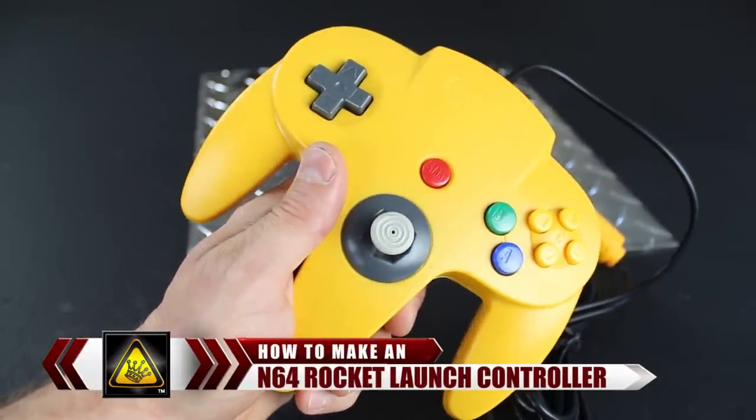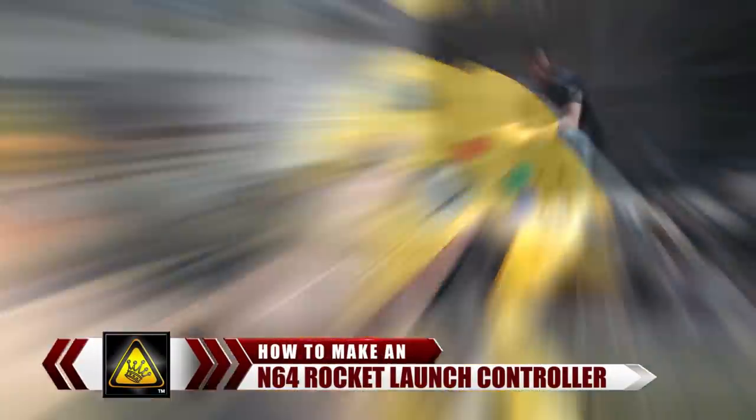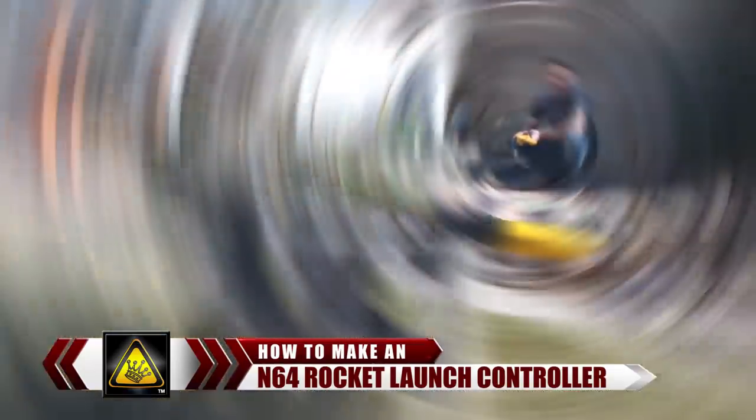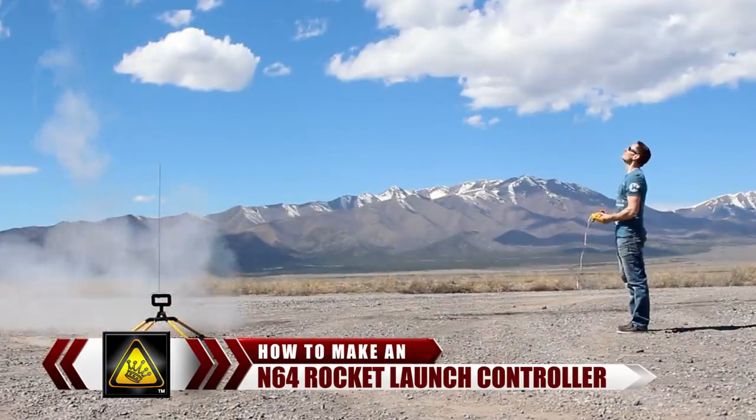For this project, I'm going to show you how to hack an N64 game controller into a rocket launch controller that'll ignite fireworks up to 30 feet away, or launch a rocket the moment you say so.